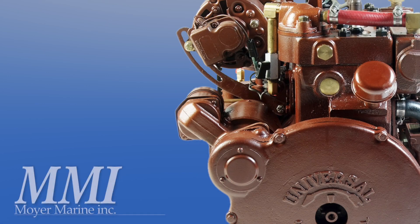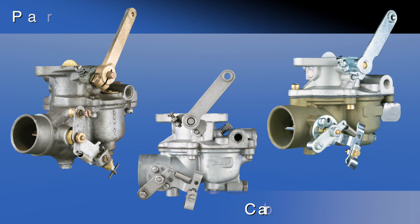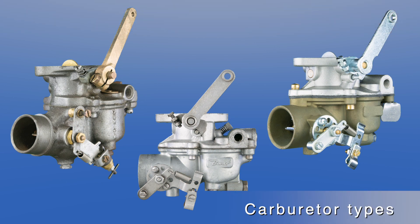Hello, this is Steve from Moymarine. In this video we will be reviewing the three different types or designs of Zenith carburetors that were offered stock with the Atomic 4 engine.